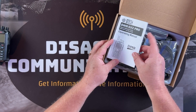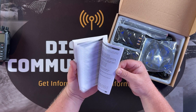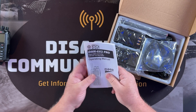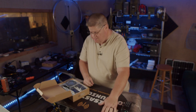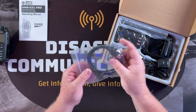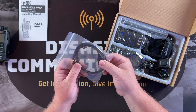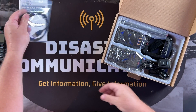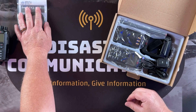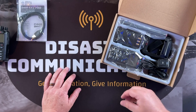First thing in the box is the operating manual — and like most pros, we just set that aside and ignore it. Next is the data cable, which looks like the standard Kenwood-style plug with a standard USB connector. That's how we program the code plug into the radio and how you do firmware updates.